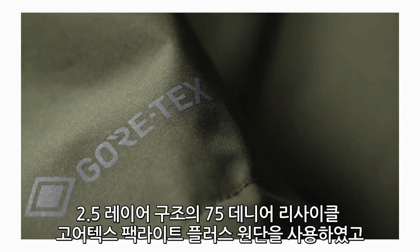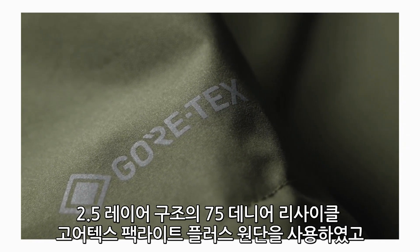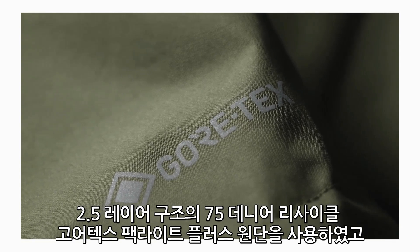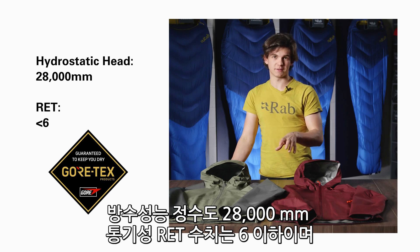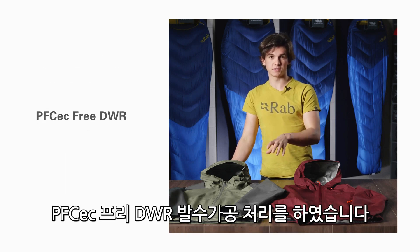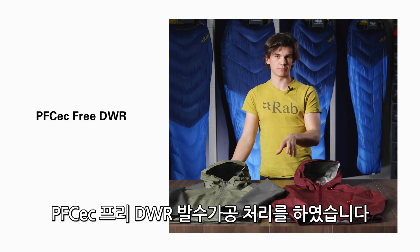The jacket uses a 75 denier 2.5 layer Gore-Tex Paclite Plus with 100% recycled face fabric. This gives the jacket a hydrostatic head of 28,000 and an RET breathability score of below 6. The jacket also features a PFC-EC3 DWR.